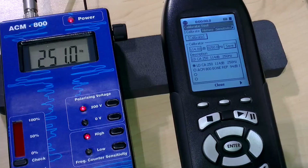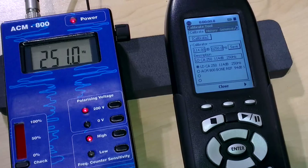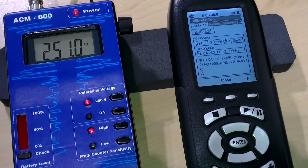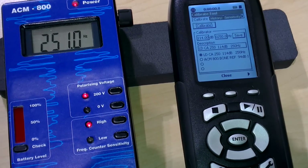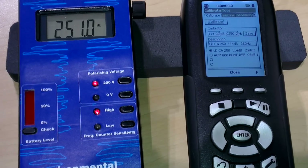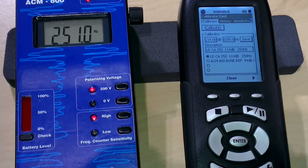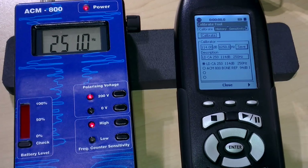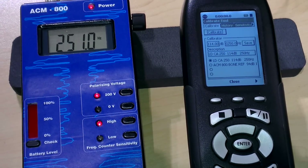It may sometimes complain that the value displayed is outside the normal range, but in that case just say yes and accept the results anyway, because the system is sensitive to changes and it's just one of the functionalities of the sound level meter. If, of course, you have 20 or 30 or 40 dB differences, then you should be worried — you perhaps have a connection problem somewhere. Alright, so the calibration is complete.